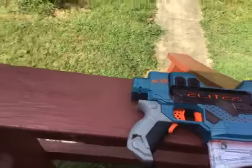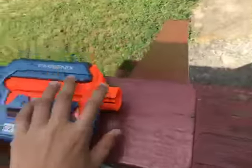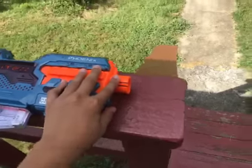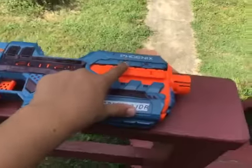It has a nice stock attachment point at the back for a stock, and a standard elite nut at the front that you can attach barrels to.